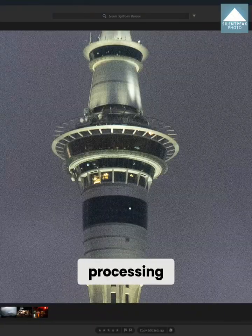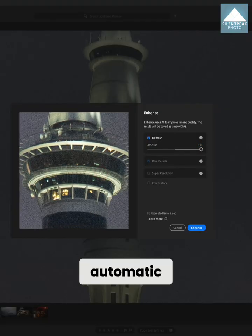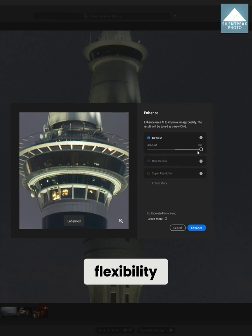However, if you are processing many images and you appreciate a reliably excellent automatic mode, greater flexibility, and superior image quality, it is well worth paying a little bit more and exploring those tier 1 options.